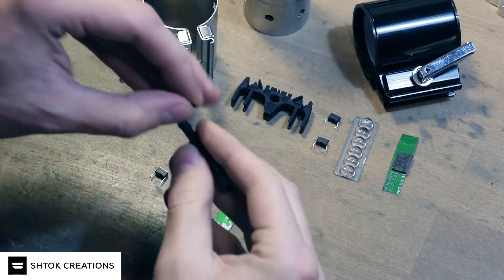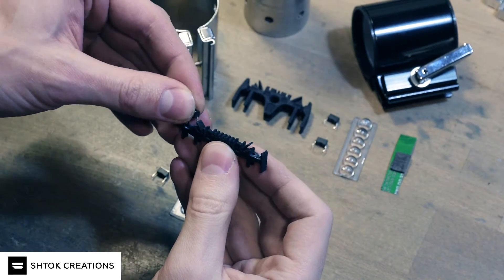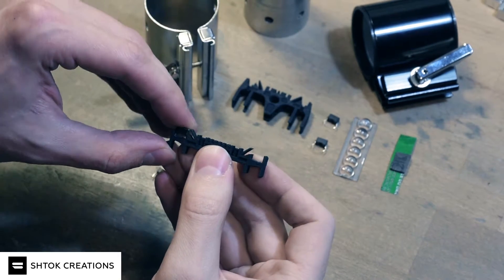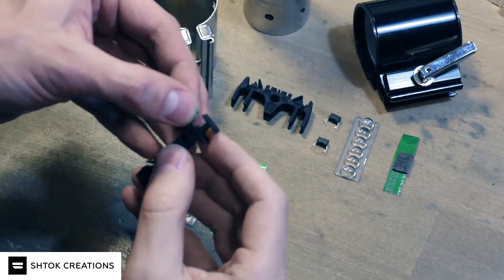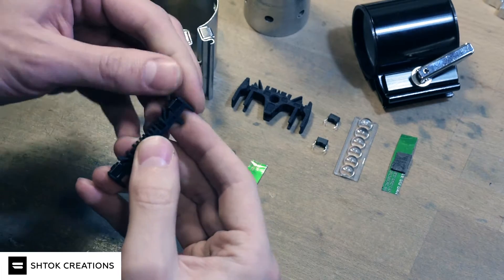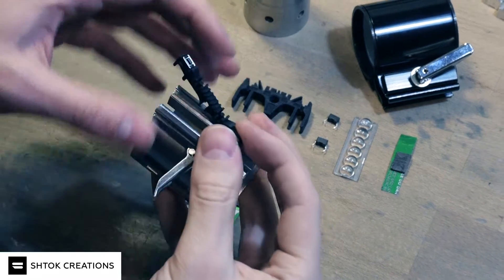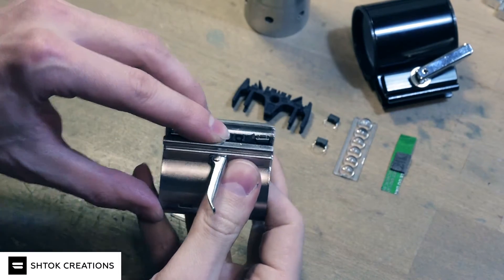So put switches first. Of course you need to wire these switches. Then put the holder over the lever rod like this.